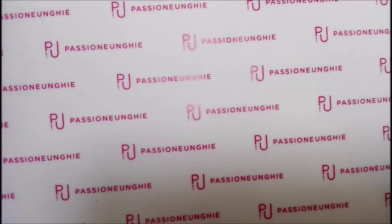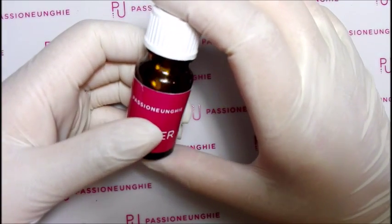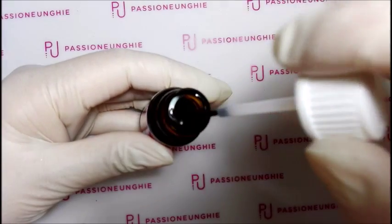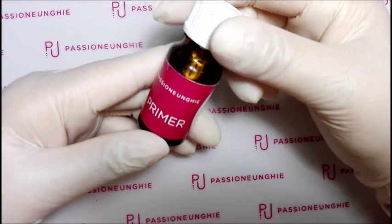Mi sono comprata tutto il materiale per fare la ricostruzione. Ho comprato il primer, che è tanto che lo volevo. Questo da 10 ml l'ho pagato 7,99 euro. Questo è il primer, 7,99 euro.